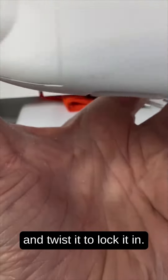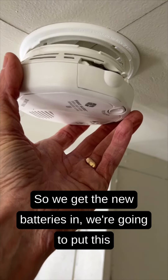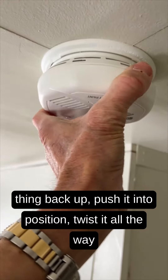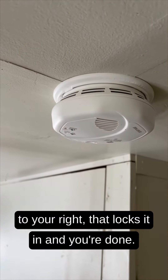With the new batteries in, put the detector back up and push it into position. Twist it all the way to your right to lock it in, and you're done.